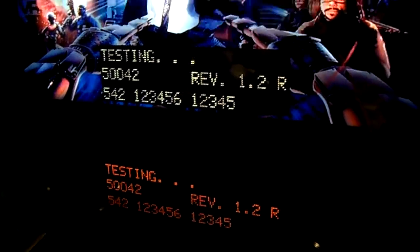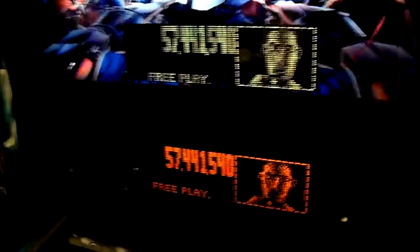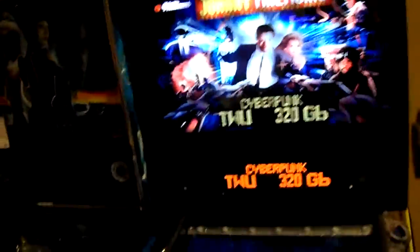This gives me an idea of whether or not I want to purchase the DMD extender and do this mod of replacing my existing DMD with possibly an LCD.